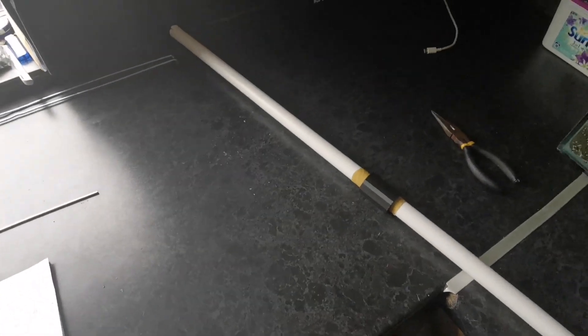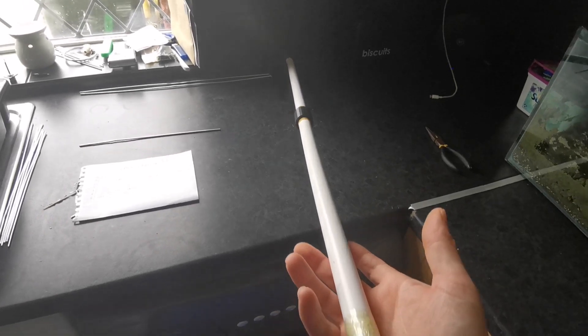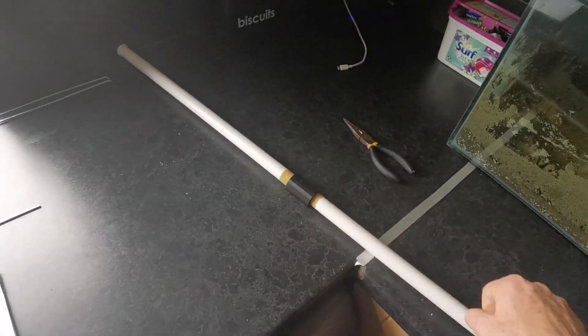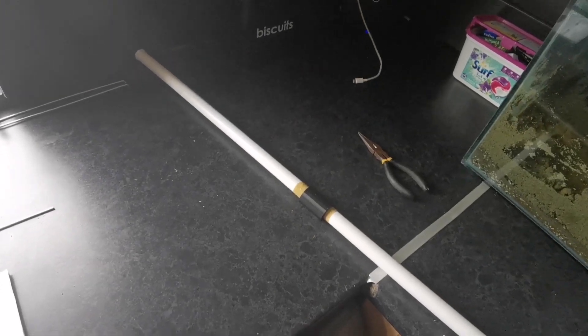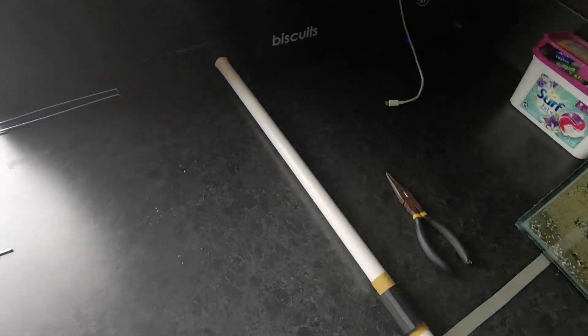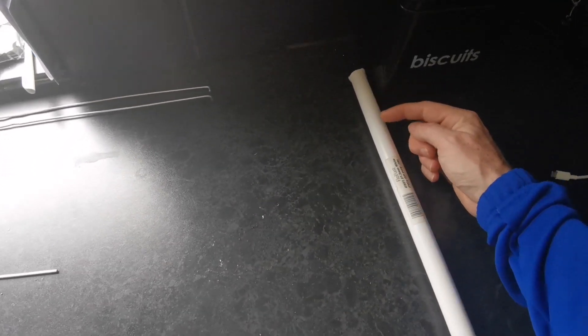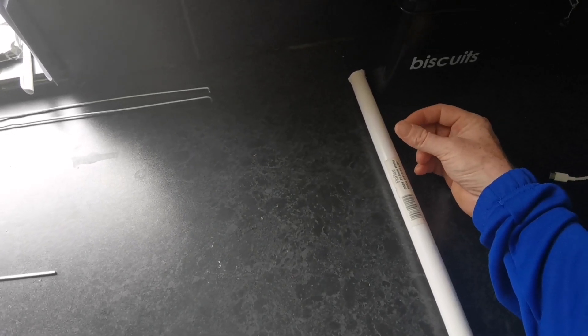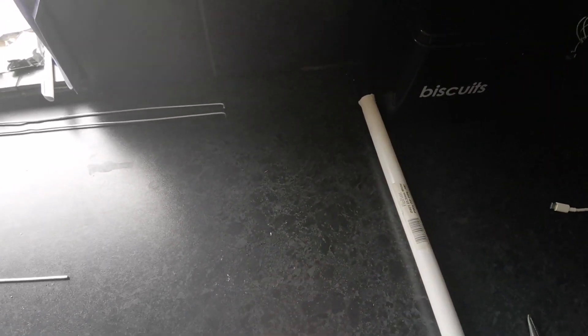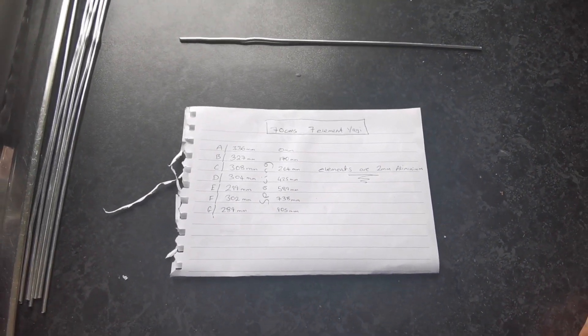We're going to try to make it as portable as we can, using PVC piping and 3D printed parts. I didn't have enough for one whole piece so I've had to make a coupling in the middle, but I'm not fussed about that as I can break it down and make it even smaller for transporting. The PVC piping is for the boom, and I've designed some element holders that just slide onto the pole with a little grub screw underneath to make sure it's a snug fit. The brazed rods just slide through the top.